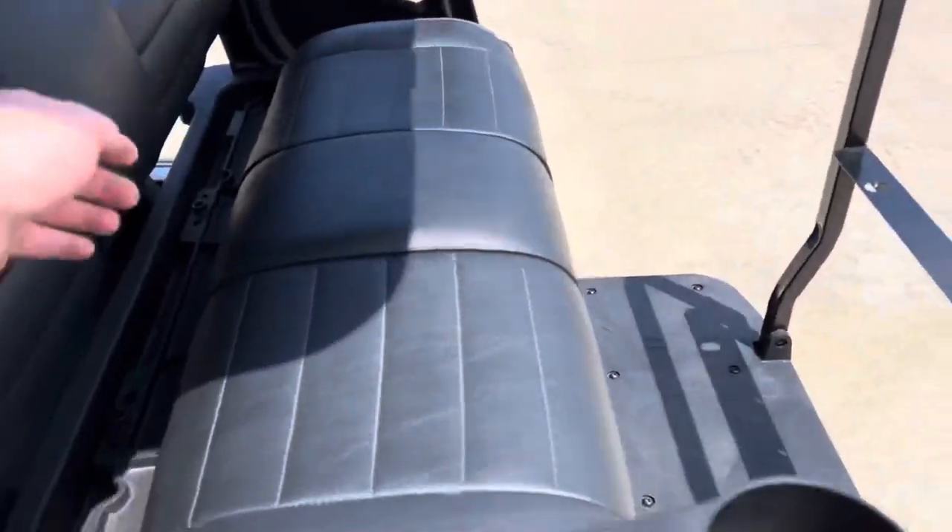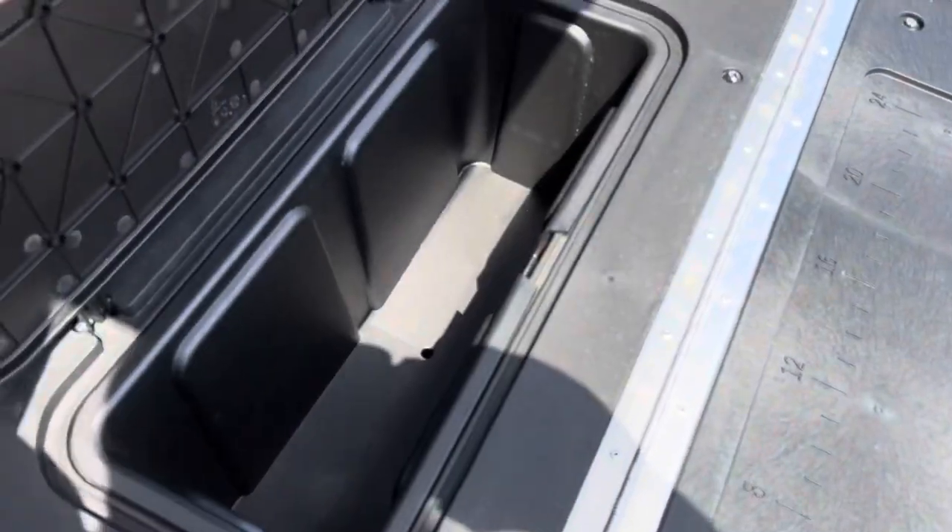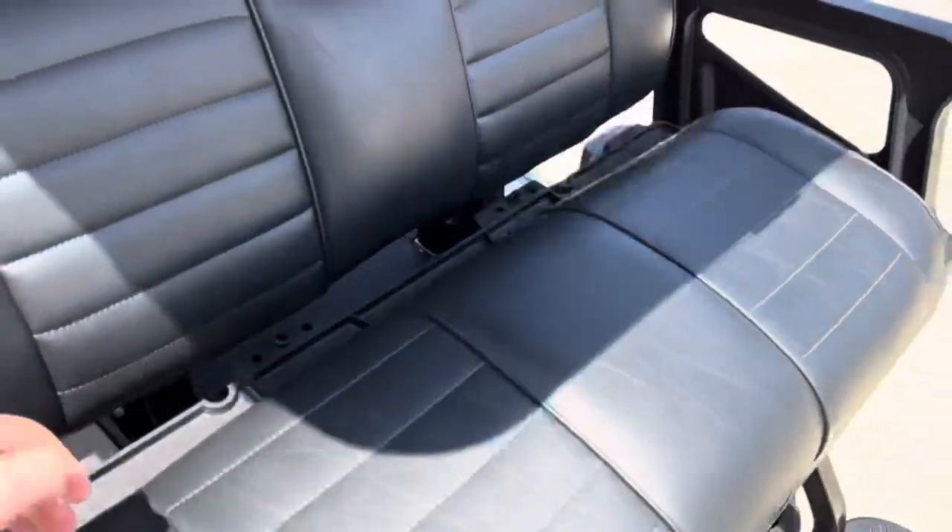Cup holders in the back. Rear seat flips out into a work area with storage underneath. Y'all come check it out at Jackrabbit Off-Road in Huntsville, Texas.